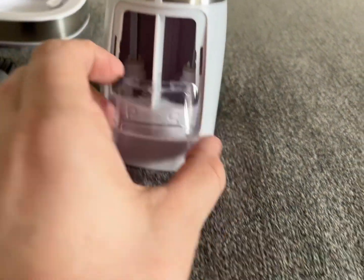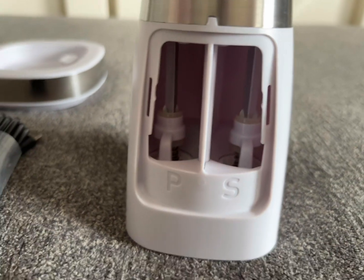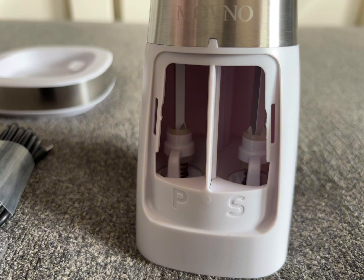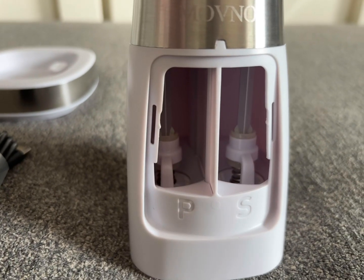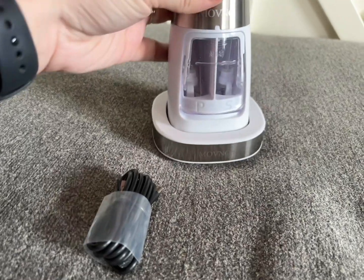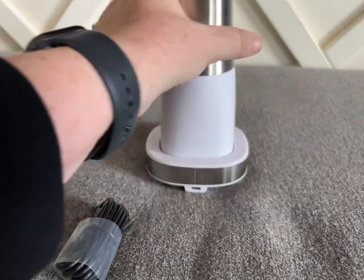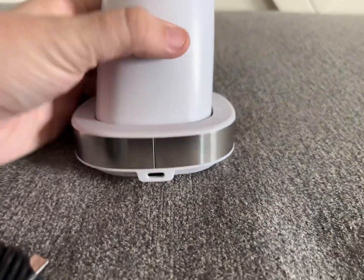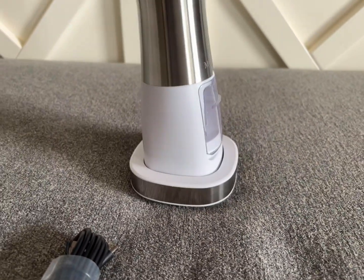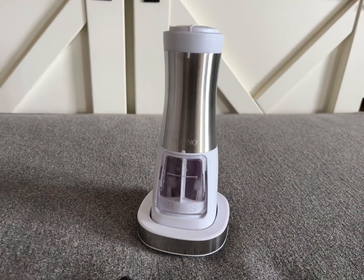Then when you're done, all you have to do is pop that open and shake all your salt or pepper out, and you are good to go. Something I really liked about this one in particular is that it does have a charging base, so when you're not using it, you just set it right on there and it will charge it for you. So when you're ready, it's always ready to go, and you don't have to think about charging it or manually grinding anything either.